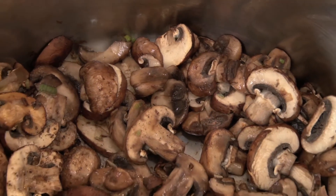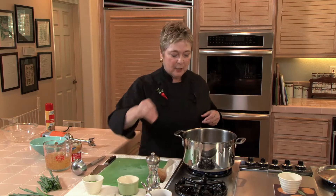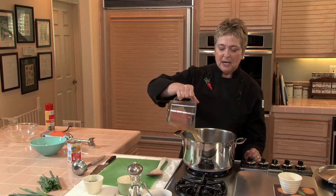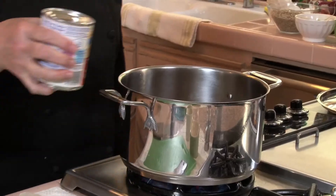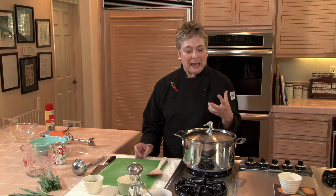My mushrooms, which I've tossed occasionally as they cook, have gotten brown and they're just starting to release a little bit of liquid. Add a little salt, a little freshly ground pepper, a couple of cups of chicken broth or vegetable broth, and a 12-ounce can of nonfat evaporated milk. Put the lid on to bring this back up to a simmer, then reduce the heat and simmer for about 10 minutes.